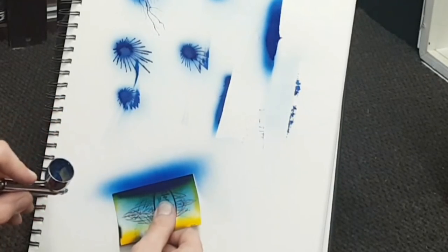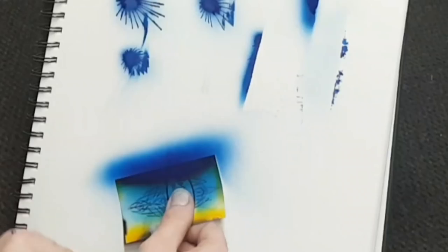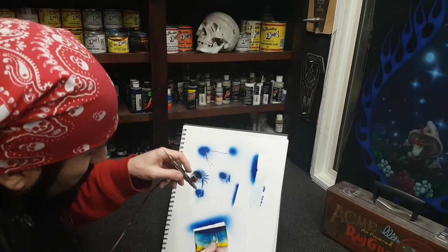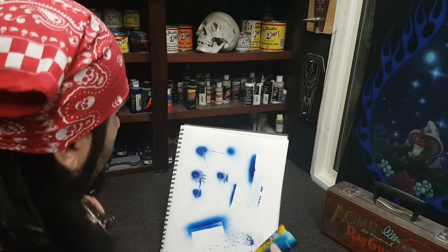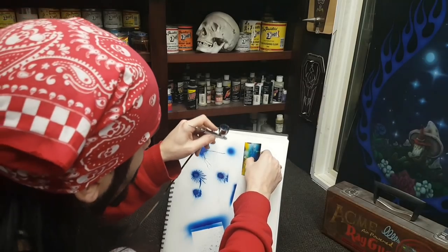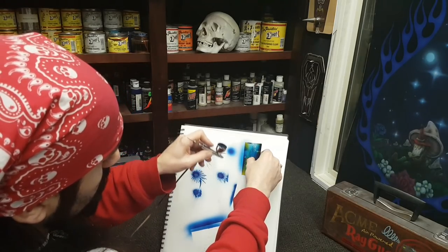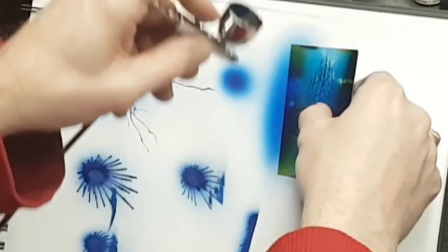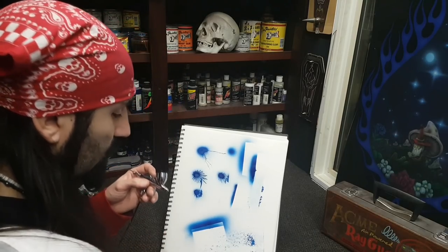I can get that pretty dark, and I can even spray towards my edge, which is a no-no in the airbrushing world. Typically you want to spray away from your edge — and this is why: spraying towards your edge will push your paint underneath your stencil time and time again. Let's go to the other side, guys. Let's try this one last time — slow, multiple passes, and build up nice and dark. And we got a pretty solid line. So there are a couple of common issues that you can run into working with a stencil.